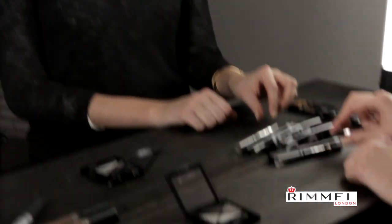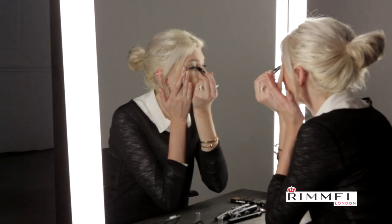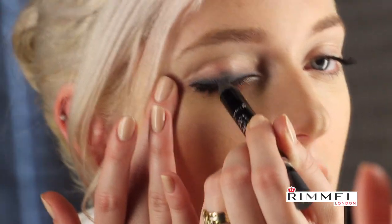Step two: we're going to now use the Scandalize eyeshadow stick. Just start here, go all the way along — makes it a little bit darker for that great classic 60s nighttime look.